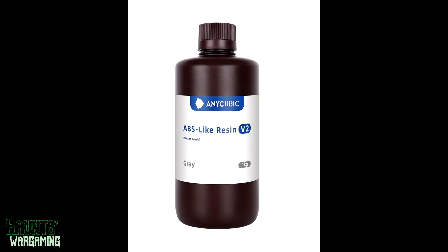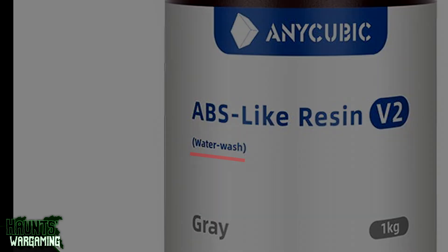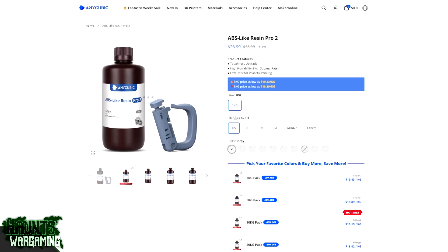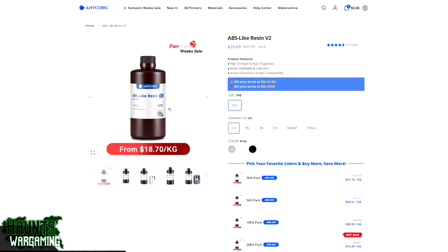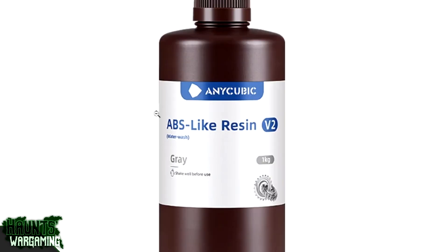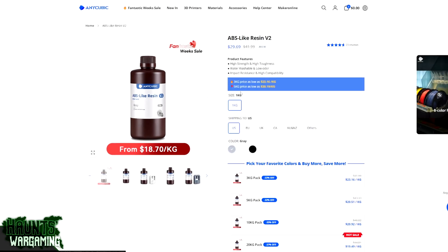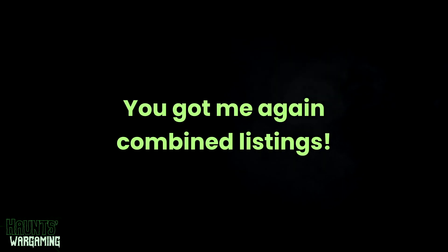This particular resin has been through a few different iterations and renamed a few times, so you want to make sure you're getting the water washable version. On the Anycubic website, the ABS-like Resin Pro 2 is the regular version and the ABS-like Resin V2 is the water washable version. It does say water washable on the bottle, so make sure you see that before you buy. One time I actually bought the wrong version — it's a really easy mistake to make.